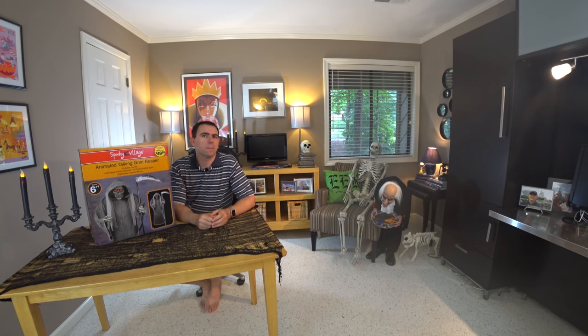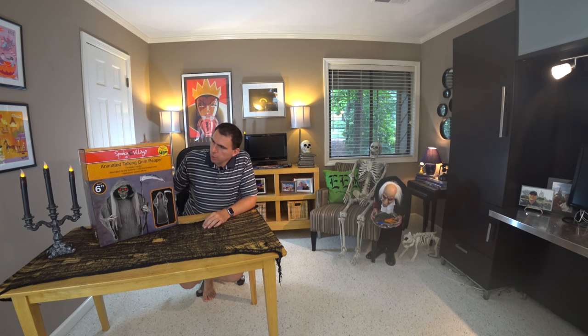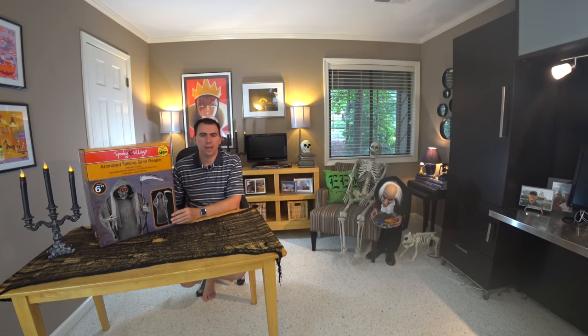Hi again everybody, welcome back to another Halloween product review. Today we're going to be taking a look at the 6-foot animated Talking Grim Reaper. This is a Spooky Village product. It retailed for $49.99 at CVS store last Halloween. I purchased it at the after-Halloween clearance sales for 50% off, so I paid about $25 for it.